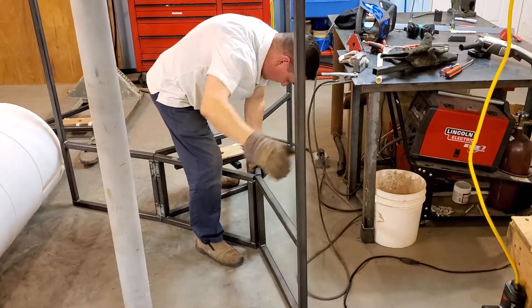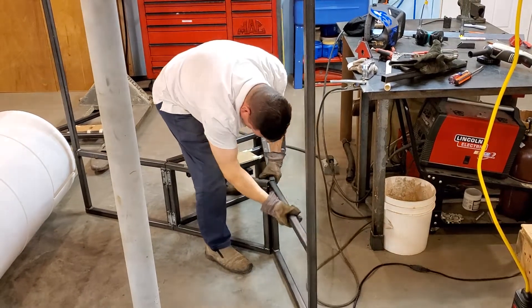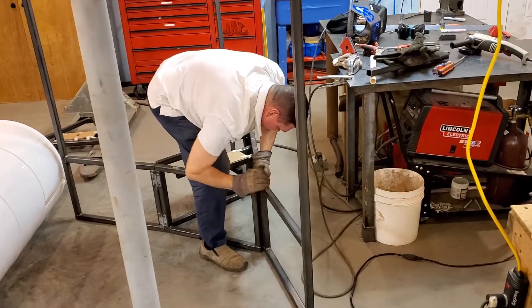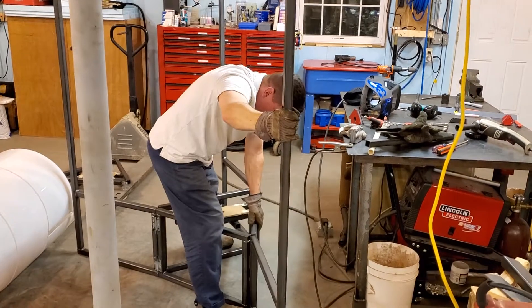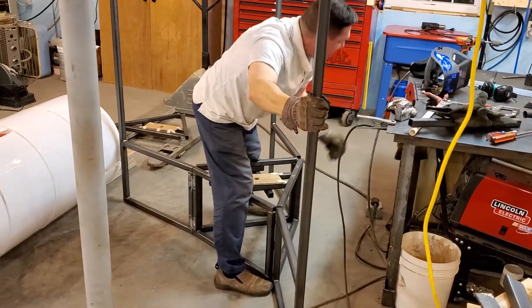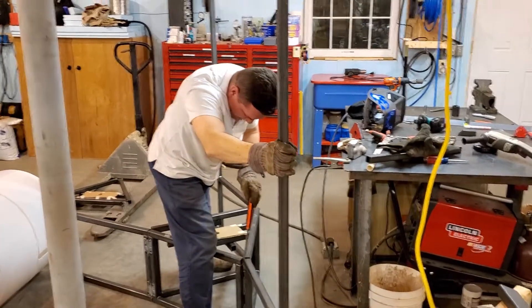I need to re-weld this one for sure. That one didn't weld up properly, so that's alright — we'll get it tomorrow. My wife liked the phrase I said tonight: welding's easy, unwelding's not. Yeah, we learned that tonight. This one needs to be re-welded.